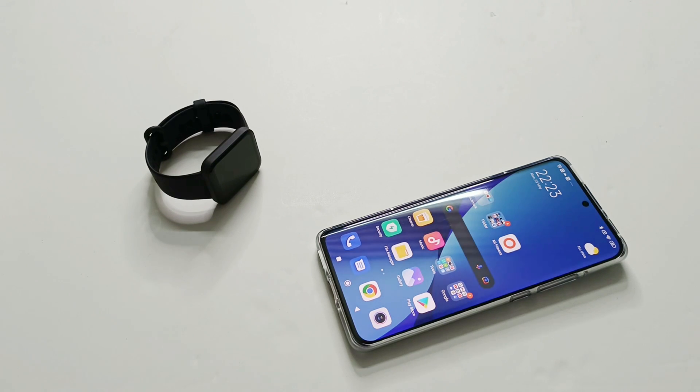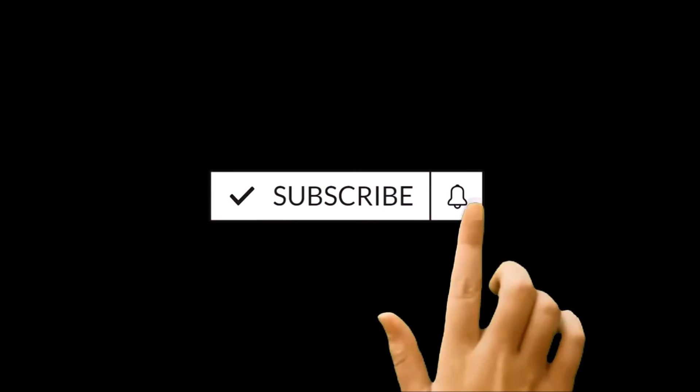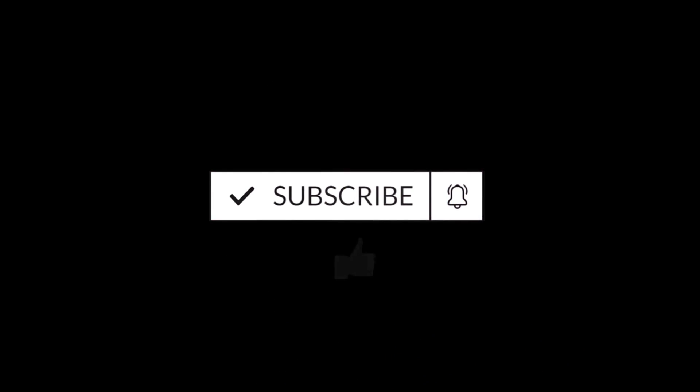What's up guys, this is Sean Hyder and in this video I'm going to show how to update the software and OS of your PocoWatch. So here we go.